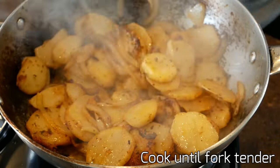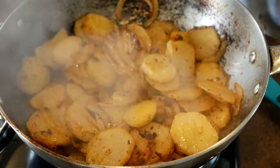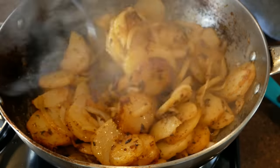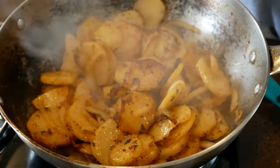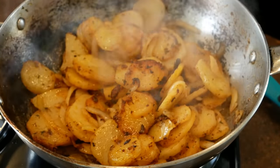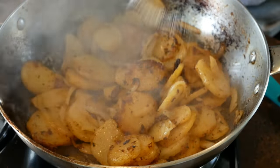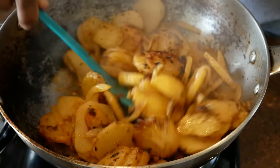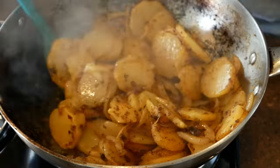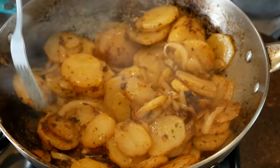What I like to do is take a fork and taste my potatoes. When they are just about tender, that's when you want to add some water. If your potatoes need a little more salt you can go ahead and add that — I'm adding in some salt right now. Mix it up, being very careful not to break the potatoes. I'll give it another sample here.